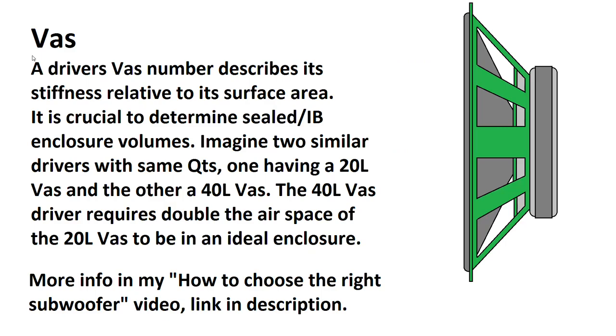Just quickly, I'll talk about VAS. In essence, a speaker with all specs roughly the same but a 40-litre VAS is going to need a box twice as large to have the same QTC as an equivalent driver with a 20-litre VAS. If their QTS values are the same but their VAS values differ, their ideal box sizes will most likely scale proportionally to the VAS ratio. If you want to learn more about what VAS really means, you can watch my choosing the right subwoofer video — I'll put a link in the description.